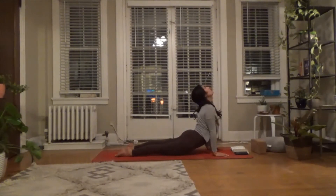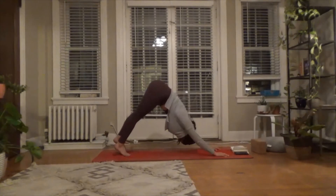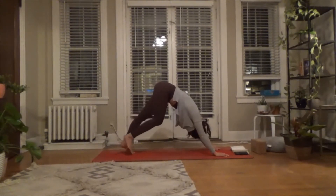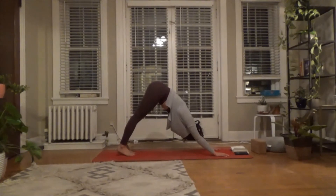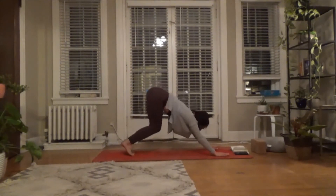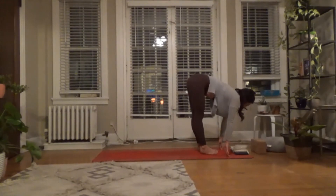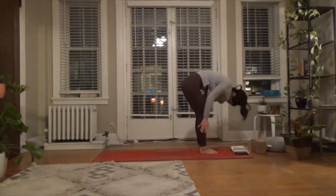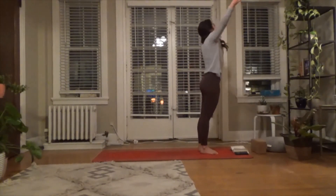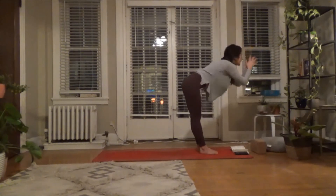Shoulders back, chest open. Exhale — downward facing dog. Take a deep breath in, exhale out. Travel forward to the top of the mat when you're ready. Inhale to halfway, exhale and forward fold. Inhale, rise up into mountain — lift the heart. Then exhale, re-forward fold back into the legs.